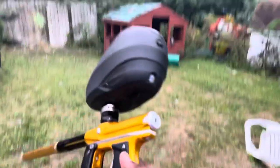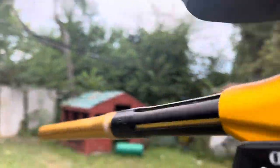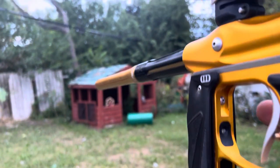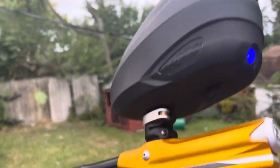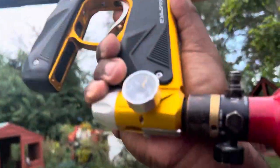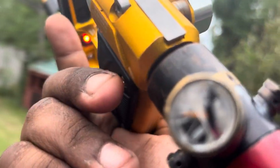Alright, so now I have traded it out for the freak XL. This has a .682 freak insert. Still running the Die LTR hopper and the same tank. Right now I think it might be a little bit less than a thousand PSI left in the tank. So let's see.